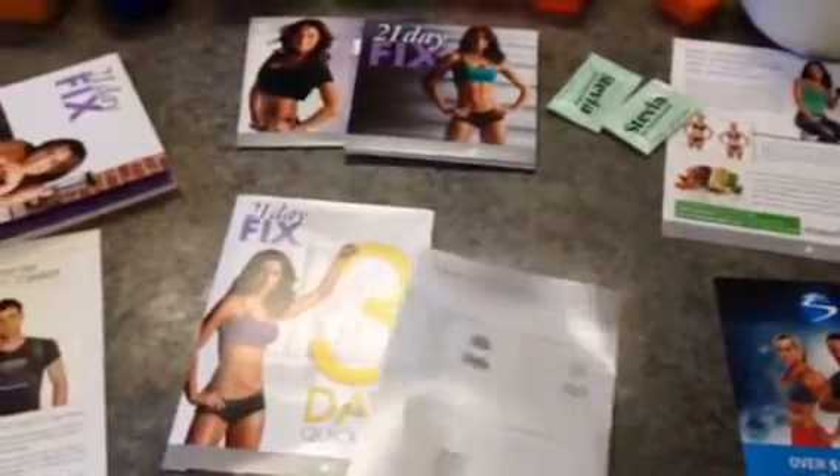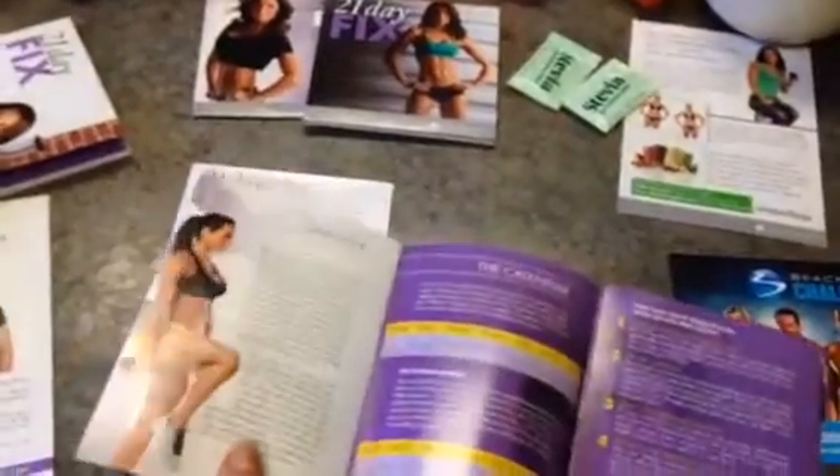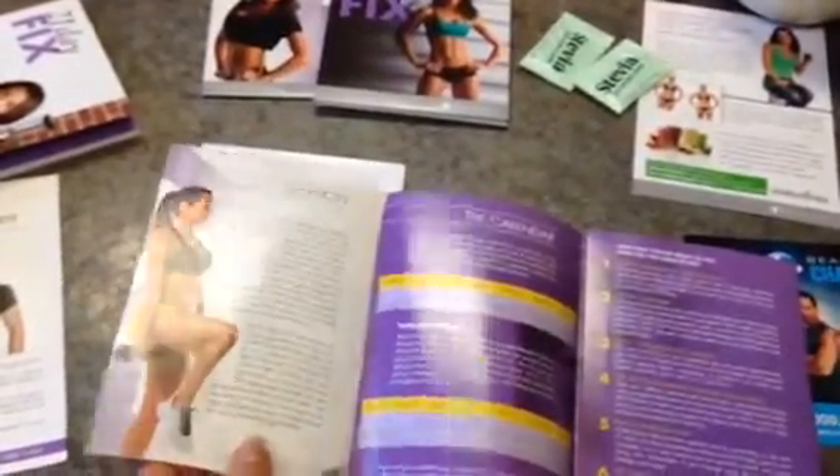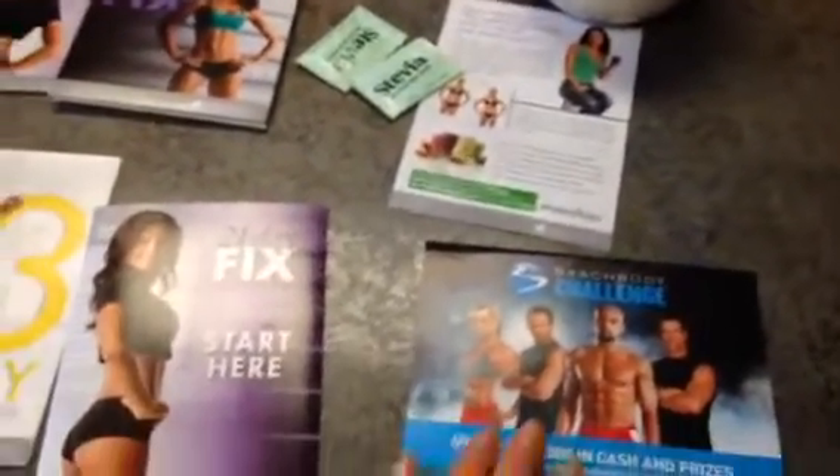This has your measurements on the back page where you do your before measurements. It also talks about your workout calendar so you know which workouts to do which days. And this is about the Beachbody challenge for submitting your results.